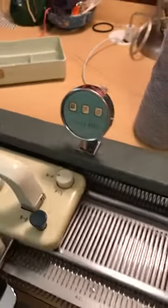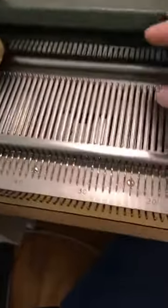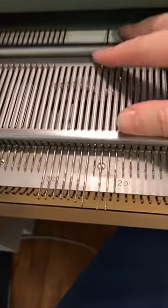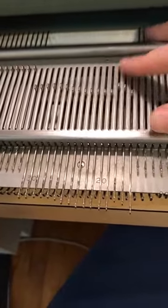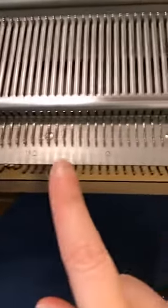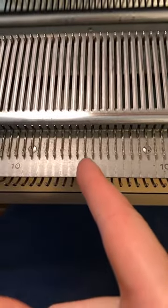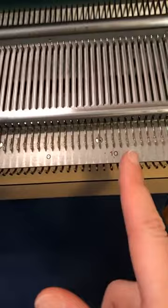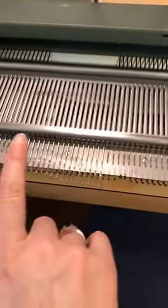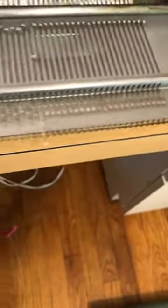These needles — if you move them forward, that's what they'll knit on; if they're in the back, they don't knit. This is marked with zero at the center of the bed, and it's marked every ten. So if a pattern says cast on 40 stitches, I'd go from 20 to 20 because you want to stay in the middle as much as possible. This one goes all the way out to 100, so I can put 200 stitches width on this thing.